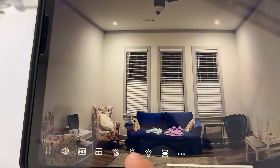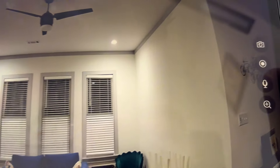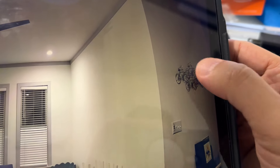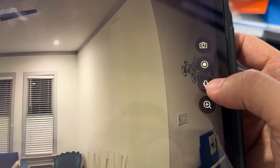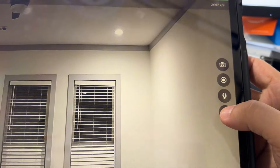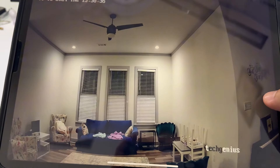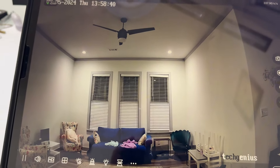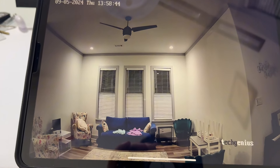We have some options here: you can take a picture, record a video, use the microphone for two-way audio talk, or zoom in. This was the first option.